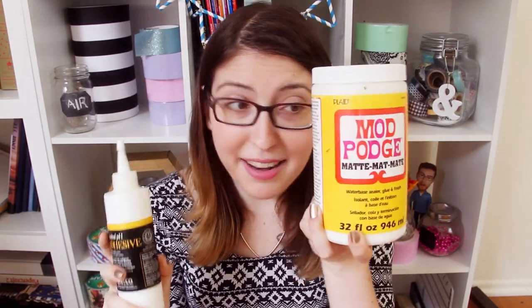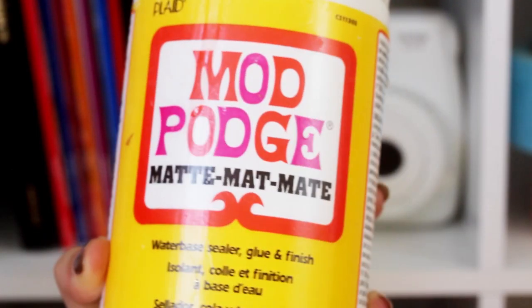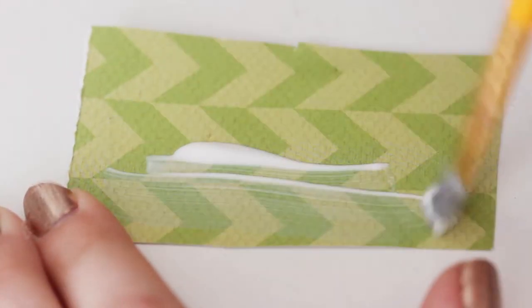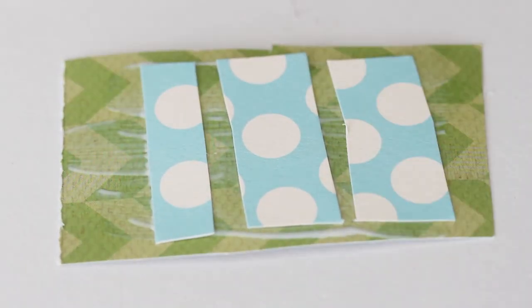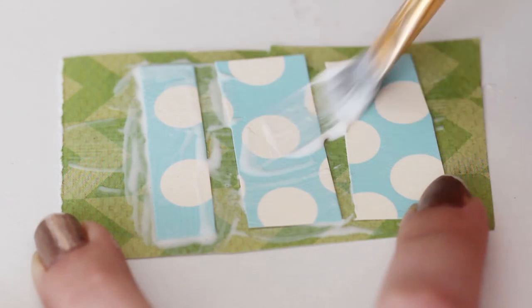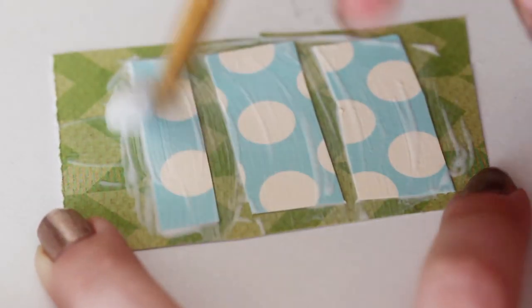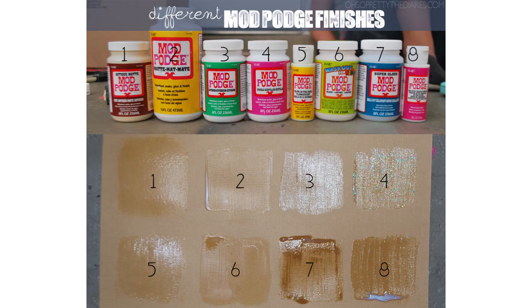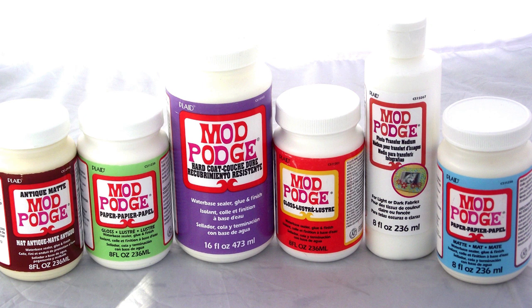A lot of you might be wondering: what's the difference between craft glue and Mod Podge? Well, they are not interchangeable. Mod Podge is a decoupage medium — it's a little bit thinner than craft glue and has sealing properties that craft glue doesn't have. A lot of people think you can make Mod Podge by just watering down craft glue, but it won't have the sealing properties, so it's going to yellow, peel up, and not last very long. So if you're using glue to decoupage or seal something, just buy some Mod Podge. It comes in tons of different finishes, from matte to sparkle to glow in the dark to glossy to super glossy.